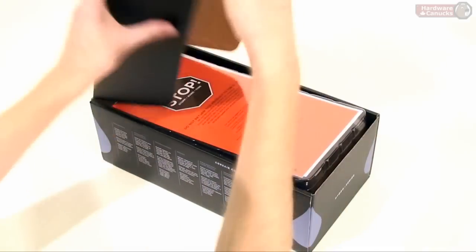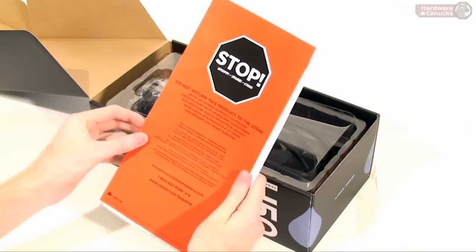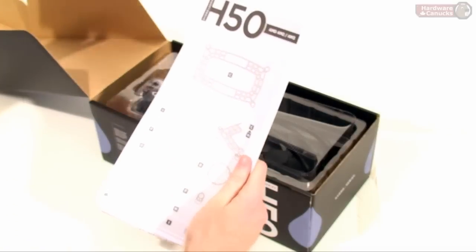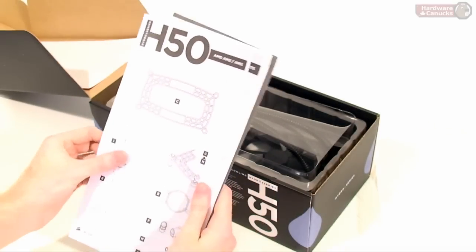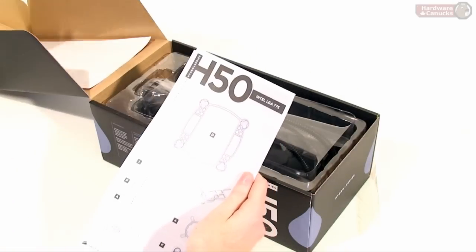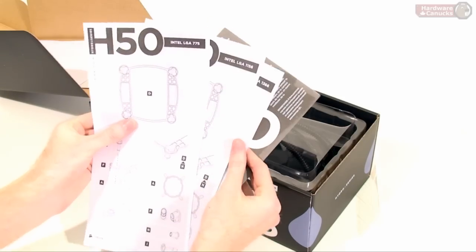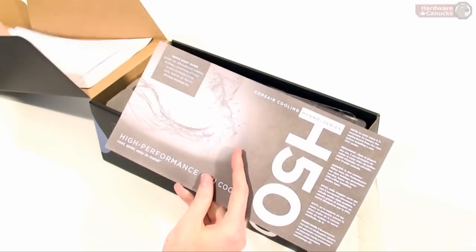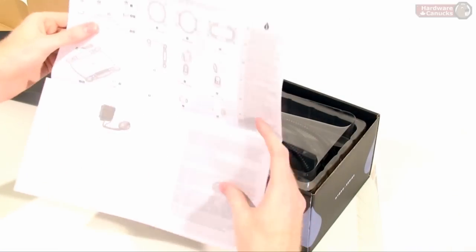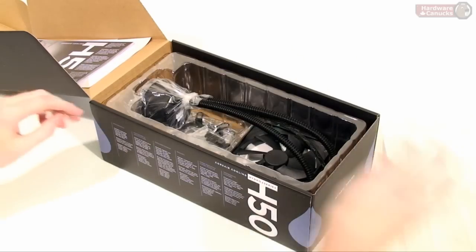We'll do the obligatory unboxing here. Up at the top we have the paperwork with a giant stop sign advertising the Corsair RMA service and their tech support. We also have the instructions for AMD mounting for AM2 and AM3 sockets, and then Intel sockets 775, 1156, and 1366. And then we have the quick start guide, which is basically just a rundown of how to install it all.